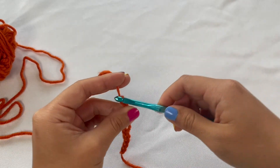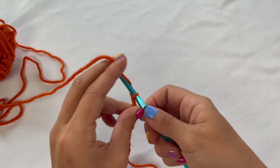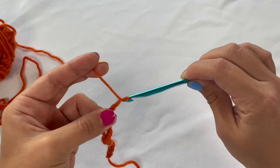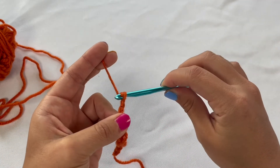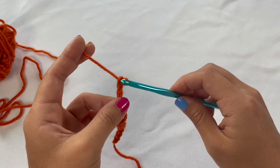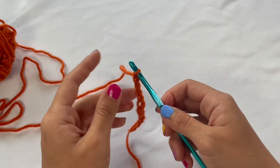On the contrary, another issue is that people will hold their tension way too tight. What will happen is you'll try to make a chain but have a hard time getting that hook to come through. If your tension is way too tight, you'll have a hard time pulling your hook out through that loop. What you want to do is just loosen up that tension in between your index and middle finger.